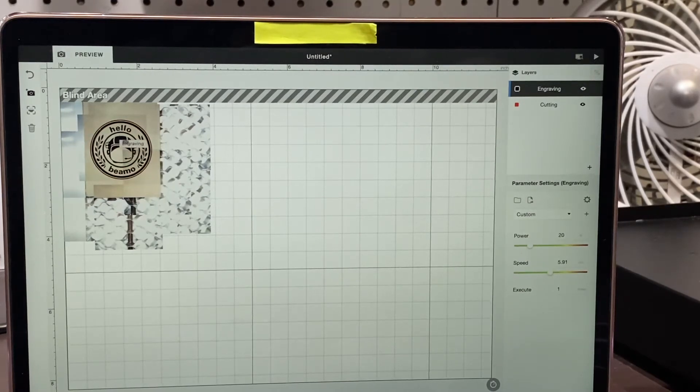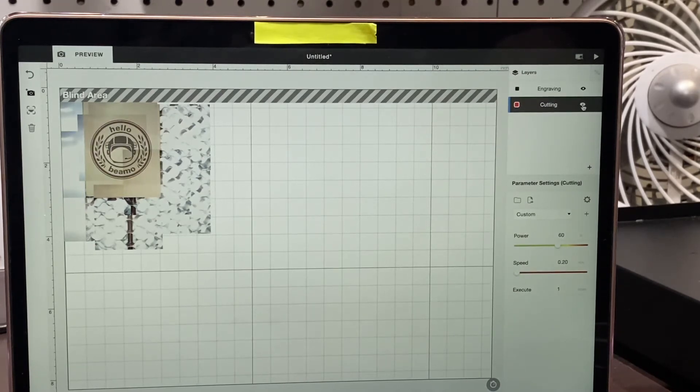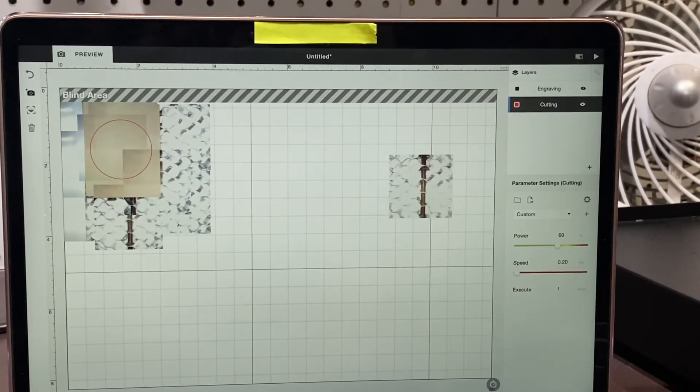In order to know which piece is going to cut or which piece is going to engrave, you can see on the right hand side there are two icons and two categories. If you press the icon and remove one of the layers you'll be able to see which layers remain — that stays in the engraving category. If you put back the cutting icon and remove the engraving you'll be able to see which are which.